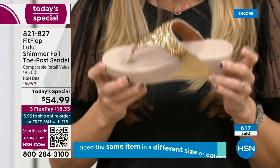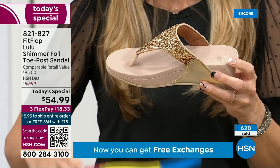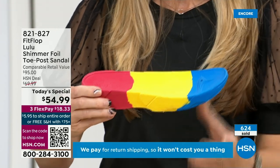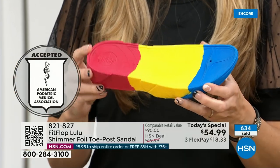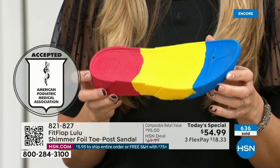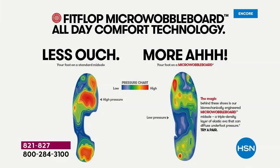What does that mean? That means this gorgeous shoe actually has this sole in it, and that micro wobble board technology is a triple density foam that's going to diffuse pressure and equally distribute your weight. The sole actually looks like a foot — a real human foot. On the left, that is what your foot looks like in a shoe that is not good for you — all the reds, it's all lit up like a Christmas tree. On the right, you have what your foot looks like in a micro wobble board shoe: weight distributed, all impact points supported. That's why you could wear these all day long, and these are multi-generational.